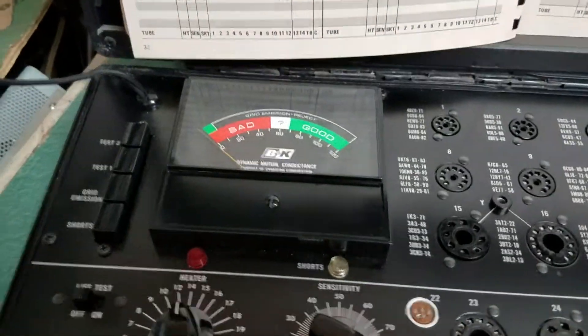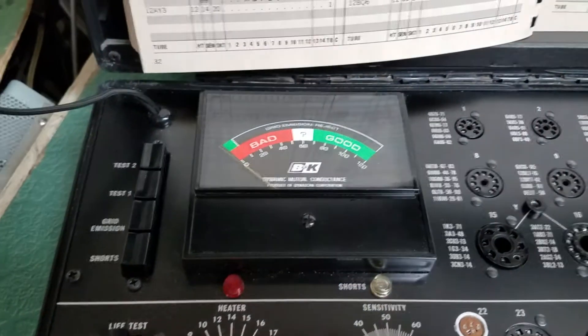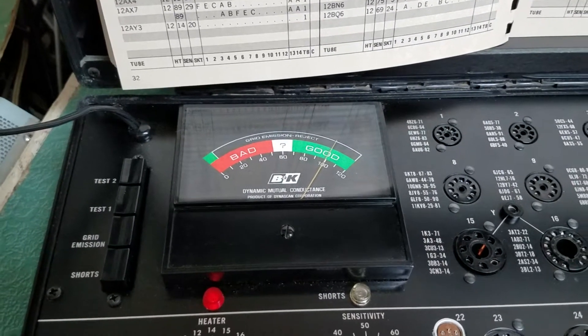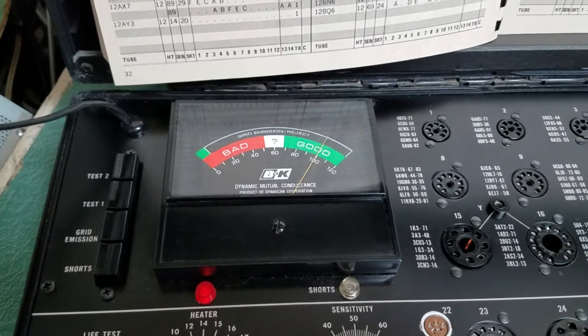So what the tester does is, it doesn't matter if you have a tube in it or not — when you turn the power on, the meter swings over. And it's not supposed to do that. It's supposed to be sitting at zero. I don't know why it is. I haven't looked into it. I wouldn't know where to look, but that's what it does.